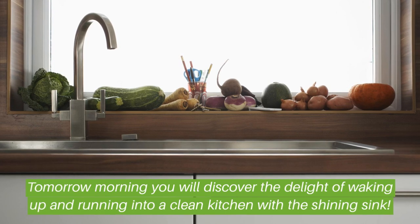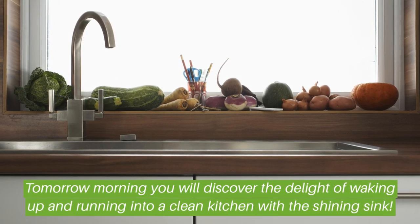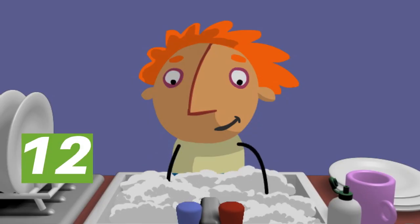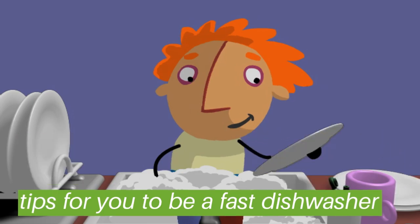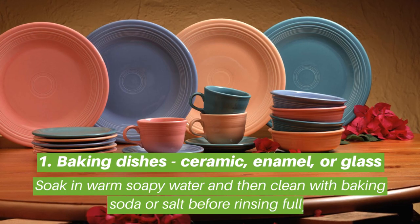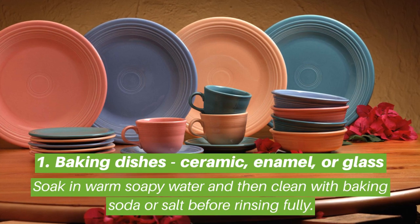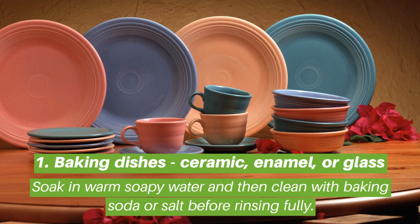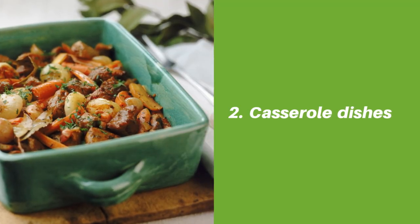Tomorrow morning you will discover the delight of waking up and running into a clean kitchen with a shining sink. Here are 12 tips for you to be a fast dishwasher. Tip one: baking dishes — ceramic, enamel, or glass — soak in warm soapy water, then clean with baking soda or salt before rinsing thoroughly.